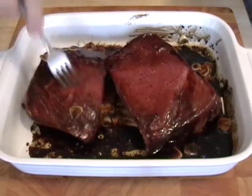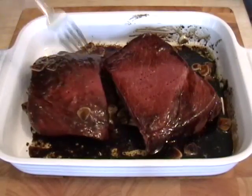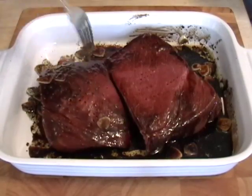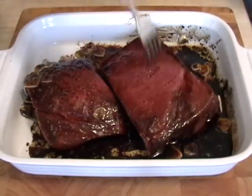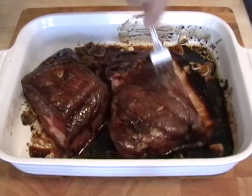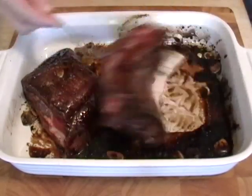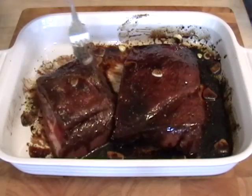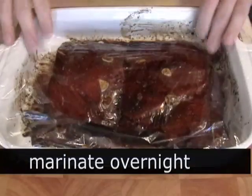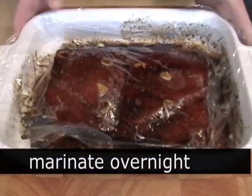Contrary to popular belief, marinating does not tenderize meat — and I'm talking about acidic marinades, vinegar marinades. It flavors it; it doesn't tenderize it unless you have some kind of yogurt or dairy product in there. Then we're gonna wrap this in plastic and refrigerate it, marinate it overnight. You can go less — you can go for six hours if you have to — but I think overnight is better. Cover that and put it back in the fridge.